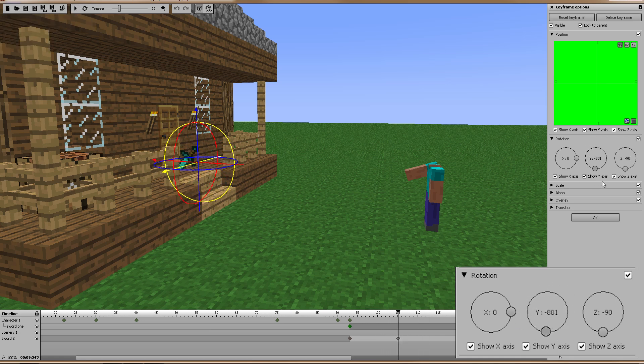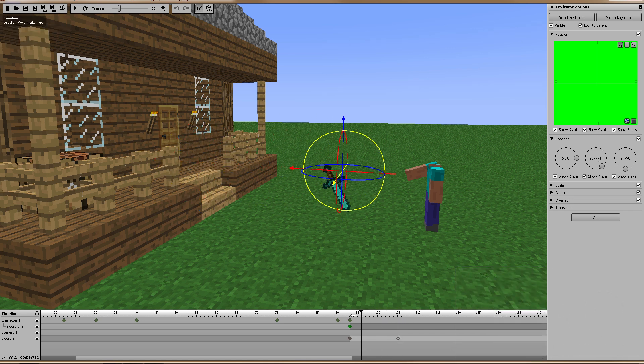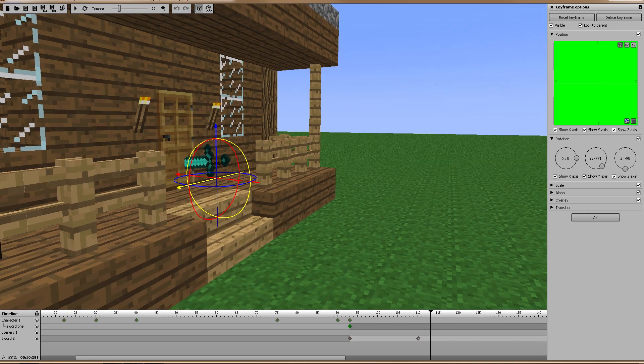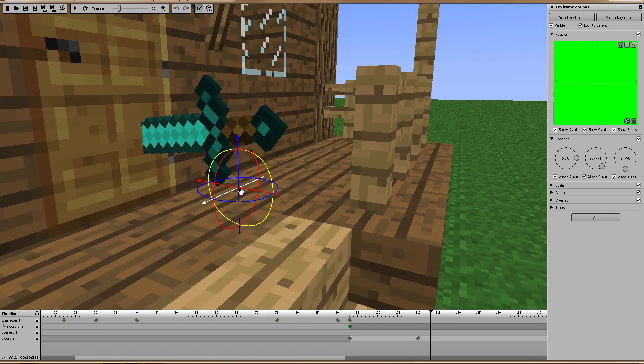Let's press play and see how that looks. I'll take this back to zero — one, two, three — yeah, that's good enough. If I move the end keyframe out just a little bit more to give it more time to get there, that looks good right there. As I mentioned in the door animation tutorial, I would probably want to move the rotation point to the hilt of the sword so that when it rotates it rotates around that point instead of a random point, which makes it look a little cockeyed.